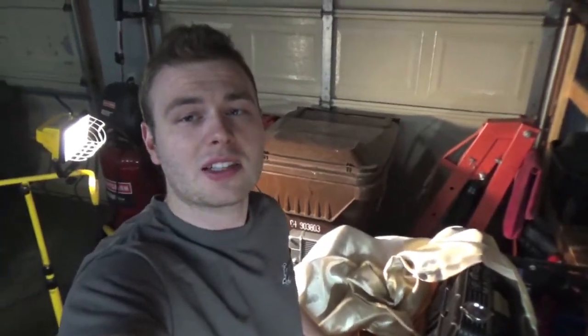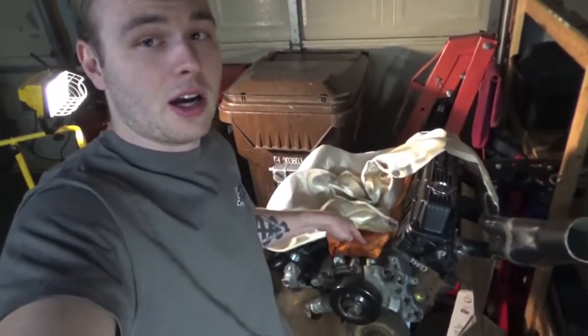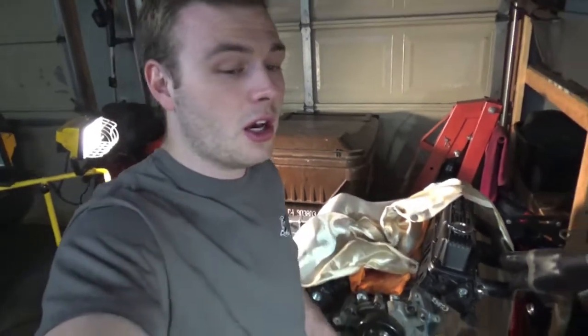A couple questions you guys have been asking me is how much horsepower I'm going for — probably between that 500 and 600 horsepower range. These connecting rods in this block are only rated for 500 horsepower, so I don't want to push the boundaries too far and send a rod through the side of the block.